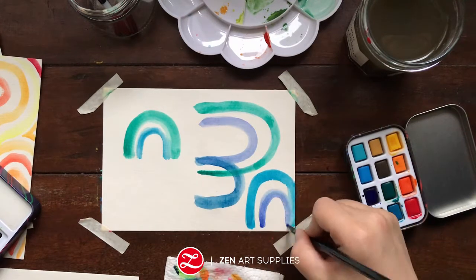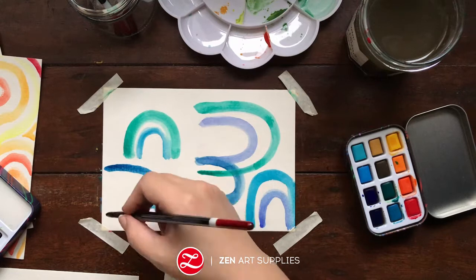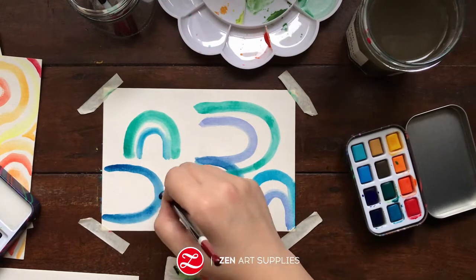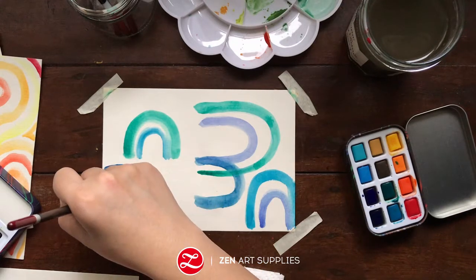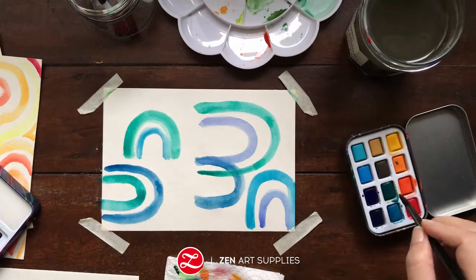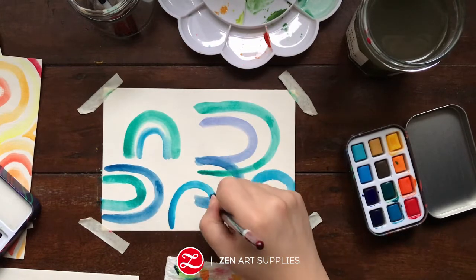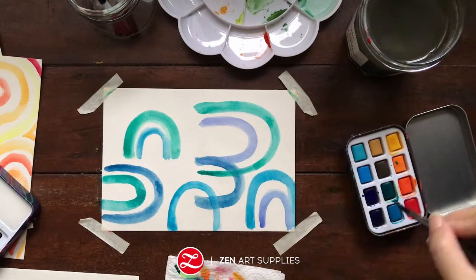And I'm using cool colors — blue greens, blues, blue violets. And I'm creating arches in different orientations, just really playing around.